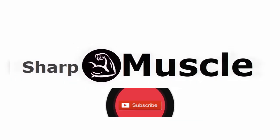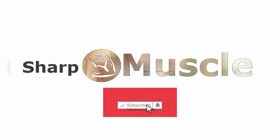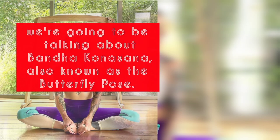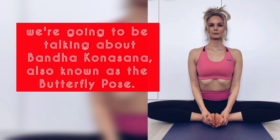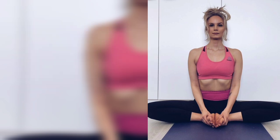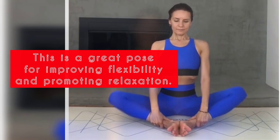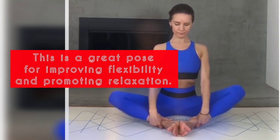What's up YouTube fam! Welcome back to my channel. In today's video, we're going to be talking about Baddha Konasana, also known as the Butterfly Pose. This is a great pose for improving flexibility and promoting relaxation. Let's get started.